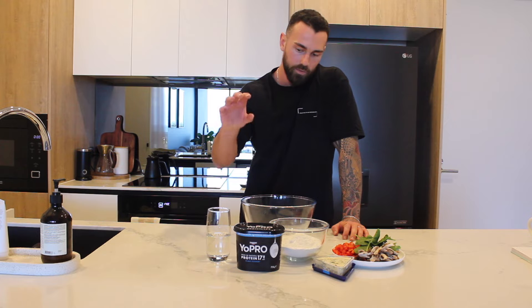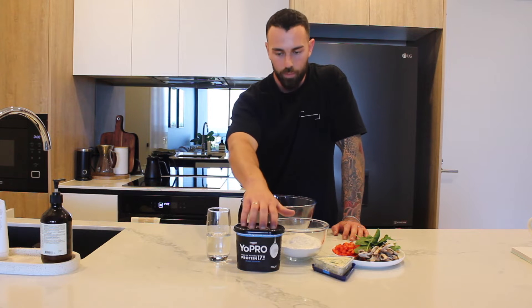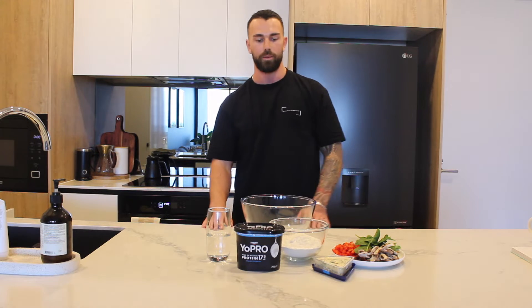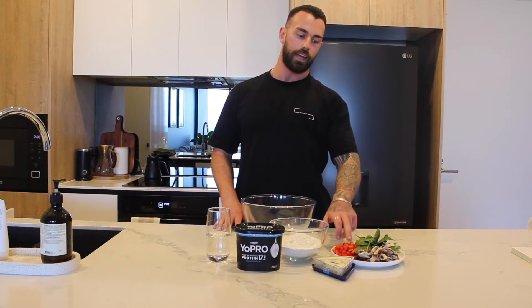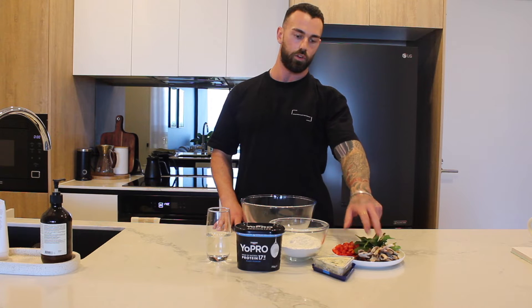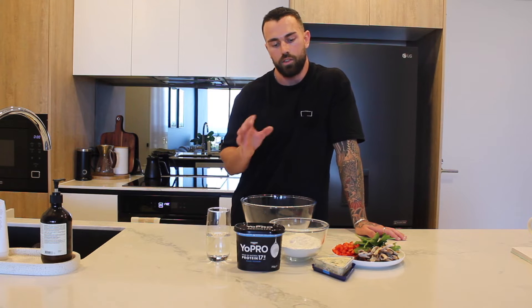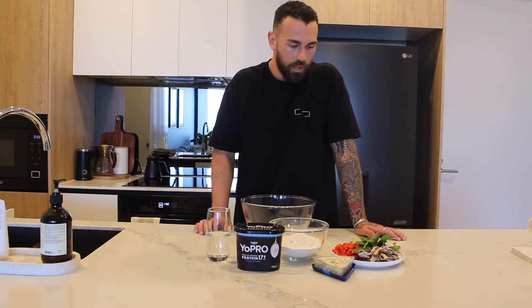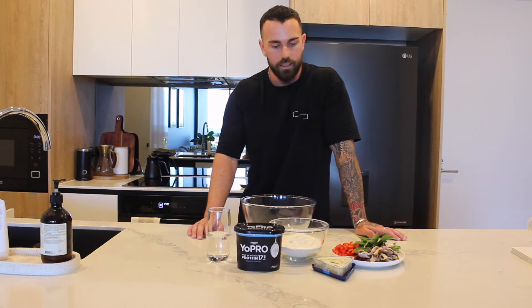So what we've got here is Sprite Zero, self-raising flour, and Yopro yogurt which is extremely high in protein — good for gains. We're going to be doing two different ways as discussed. So we're going to do a savory version: capsicum, spinach, mushroom, and blue cheese. I find either a blue cheese or a prosciutto — something that's quite salty and smoky — will intensify what we're trying to do here. We also have some sundried tomatoes as well, so that's the savory concept.